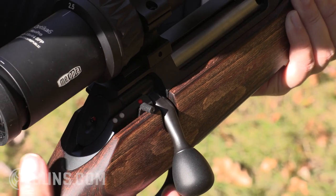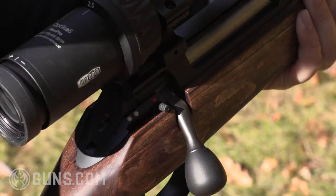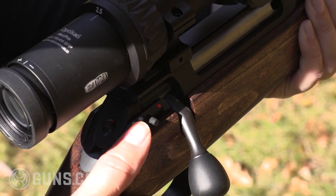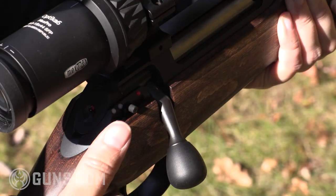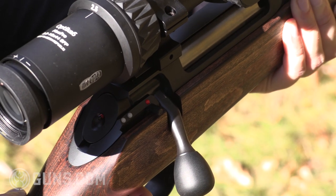We'll look at the three-position safety here on the Field Shoot — let's just clear our action. When we come all the way back, you'll see through the rear white dot that the action is locked and we're on safe. Moving one click forward, we can't fire but we can open the bolt and clear the chamber. Then all the way forward, we see our cocking indicator on and we're ready to fire.